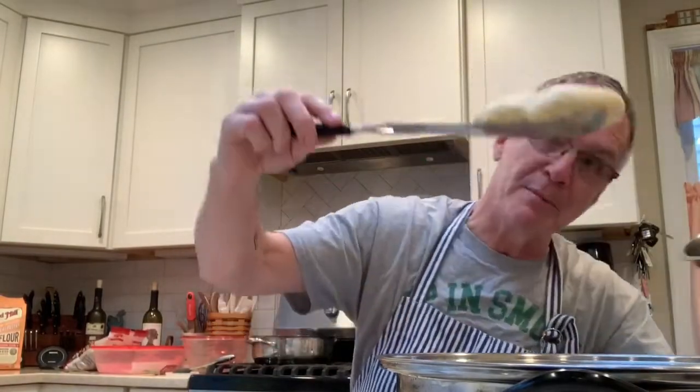They've been in now for almost eight minutes and I'm going to check to see if they are slightly browned on the bottom. They are slightly browned on the bottom, so I'm going to turn them over and cook them for another five to eight minutes.